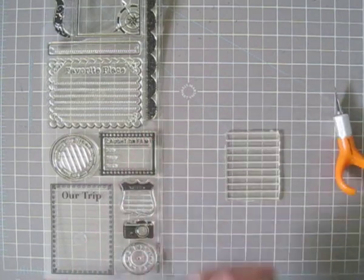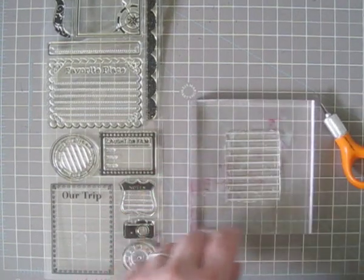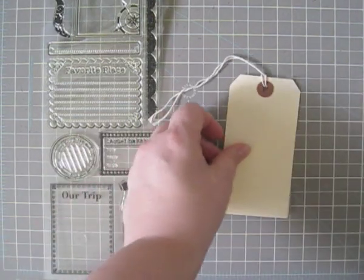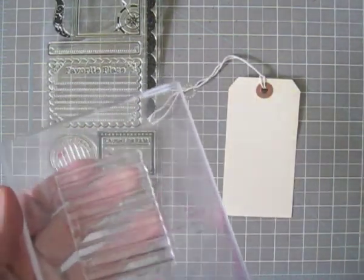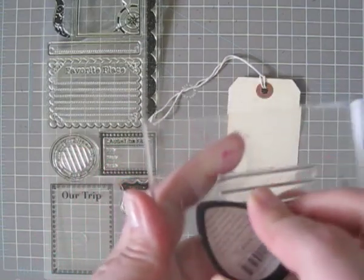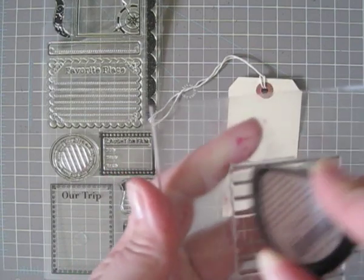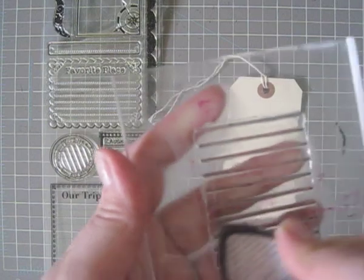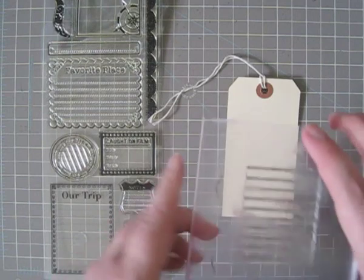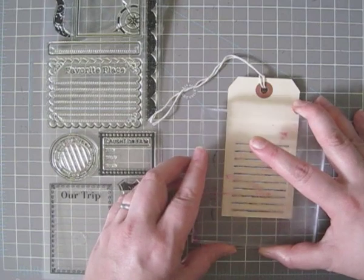So I'm going to take a stamping block — an acrylic stamping block — and we'll test out our new stamp. There's a tag we can start on. I'm going to take some Memento black tuxedo ink. We've got our journal line stamp here, and it's going to do a real quick impression on the tag. There we go.